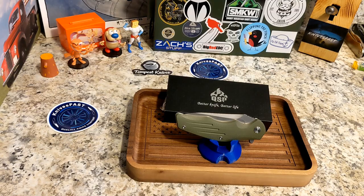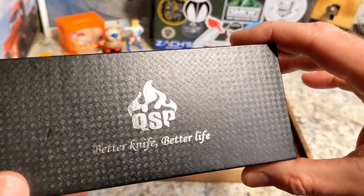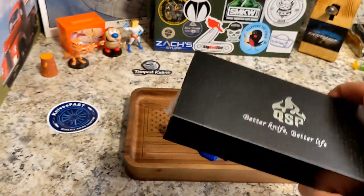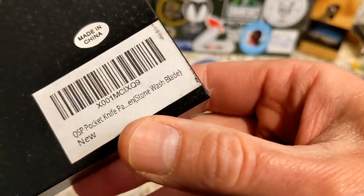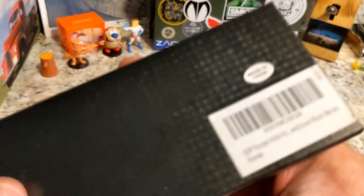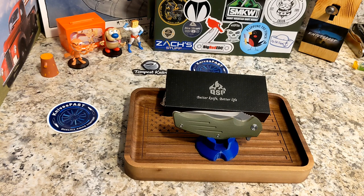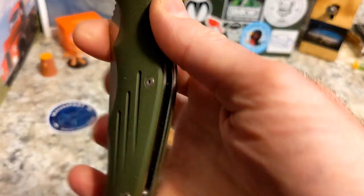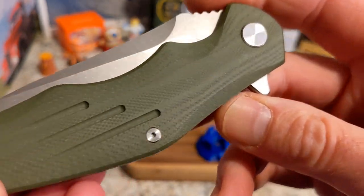This is a QSP knife — a little bit older one but still available. This is the QSP Pangolin, stonewash blade, green G10. This comes by way of David, who is QSP USA, also known from Blade Banter. David is QSP USA and is in charge of the Apex Pass Around Group. He sent these out to a bunch of reviewers and I was very happy to check it out.